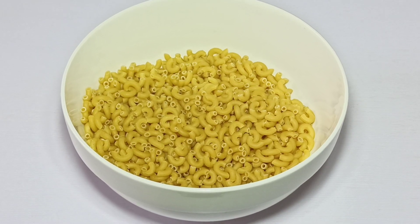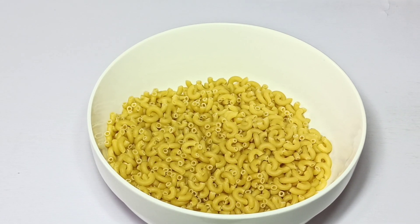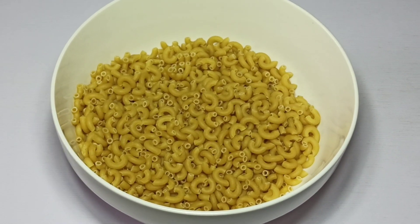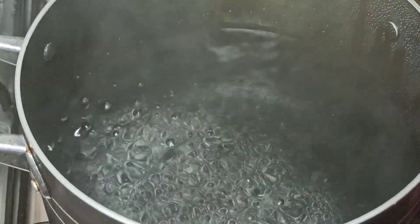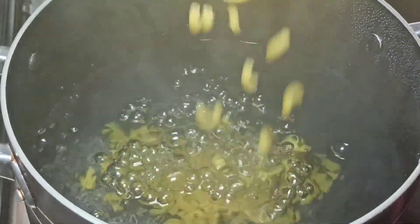Hello friends, welcome back to Oni's Food Hill. Thank you for joining me again. In today's video I'm going to be showing you how to make mac and cheese, or macaroni and cheese. In this mac and cheese recipe I'm using elbow macaroni, so I'm going to start by bringing 400 grams of macaroni to a pot of boiling water.